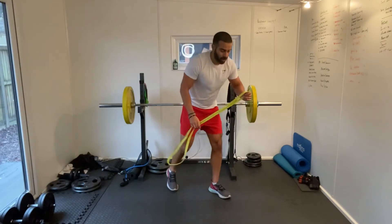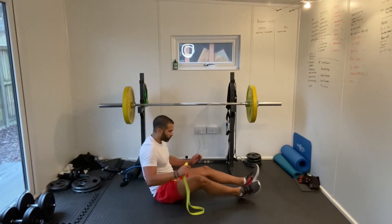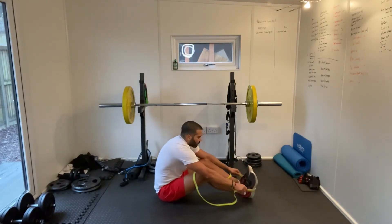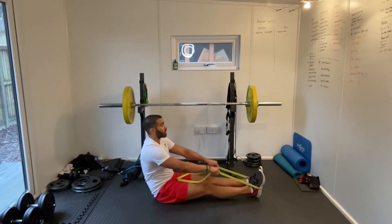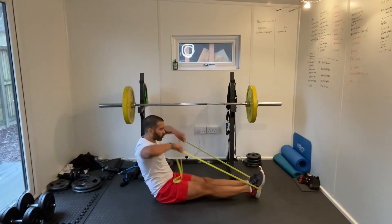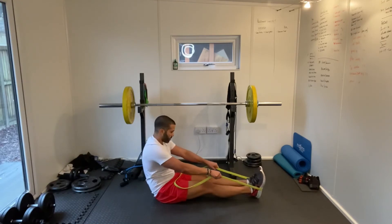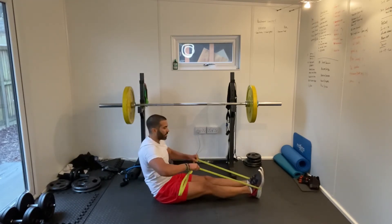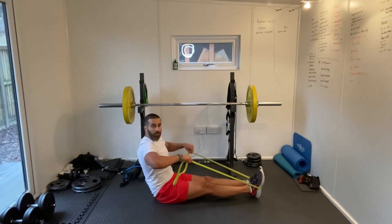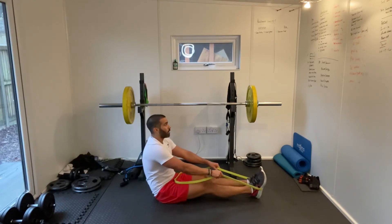Sit down face pulls. Band around the soles of our feet, grabbing the bands halfway down and just pulling towards my face — bringing the hands up towards my eye line. Nice and controlled on the way down, explosive upwards, driving towards my face. Good work guys, keep it up.